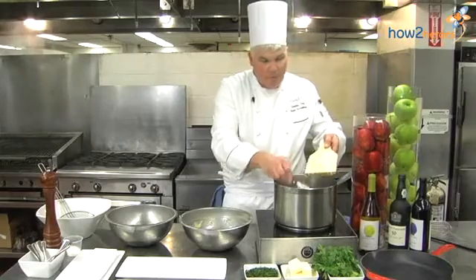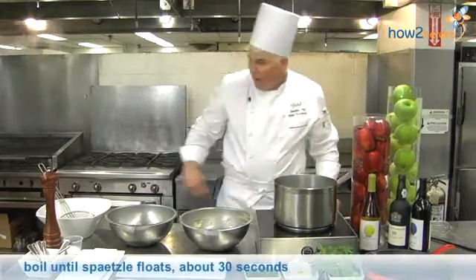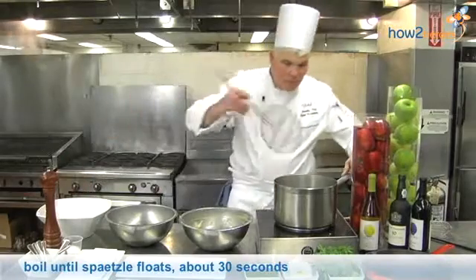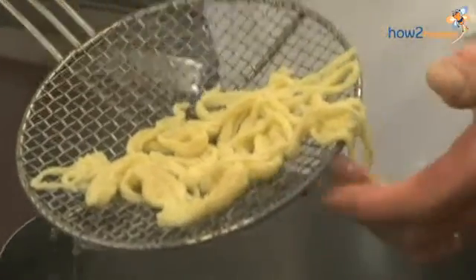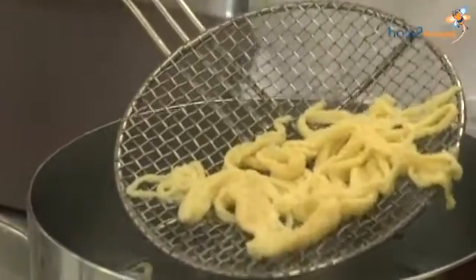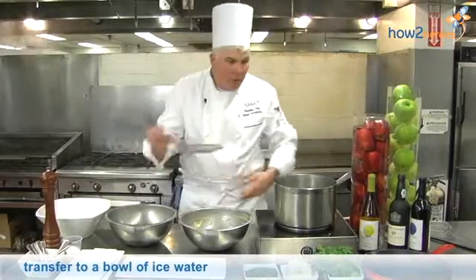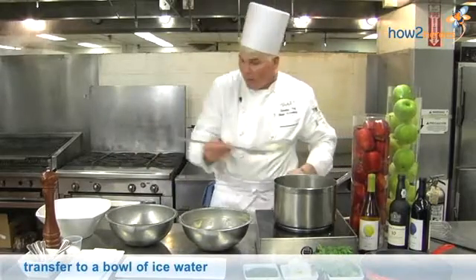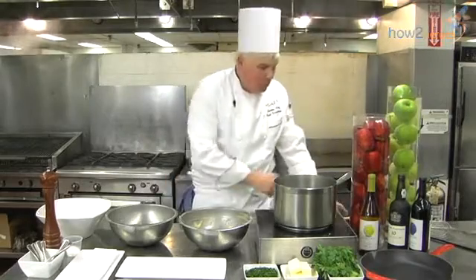We're just about finished here. And as you can see, we have some beautiful Spätzle noodles — nice and long and very nice. We're going to put them in the ice water and let them cool, and we're going to continue until we have a nice batch of noodles.